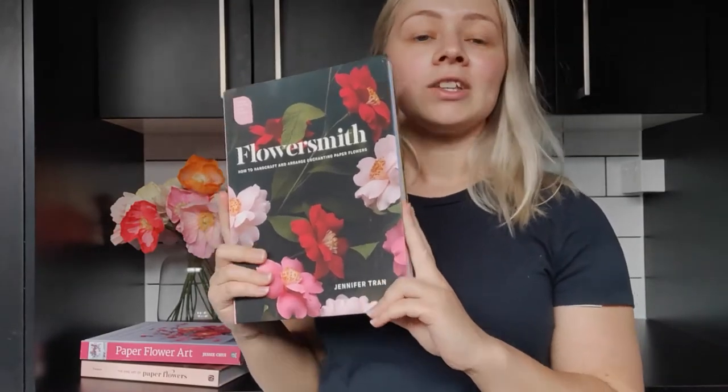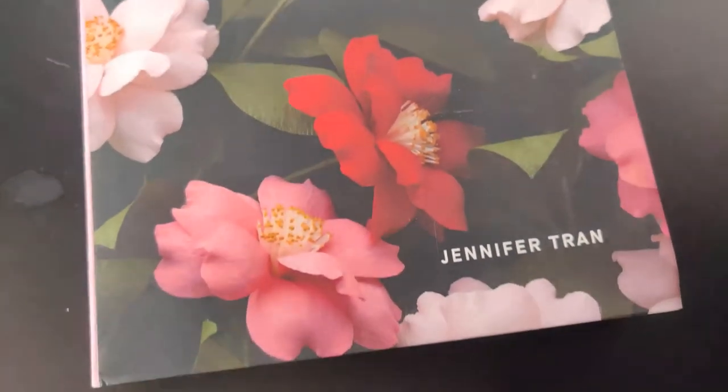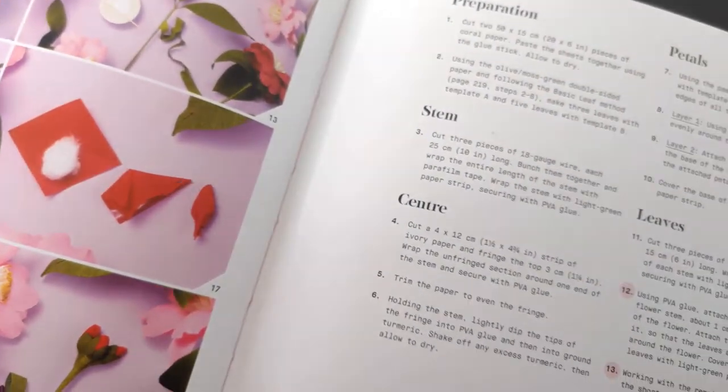So let's get started. The first book I'm going to tell you about today is Flowersmith by Jennifer Tran. Jennifer Tran is an artist based in Australia and Flowersmith came out in 2015. This is a really great book for beginner crepe paper flower artists because the designs in this book are just so simple and easy to follow, and the materials that you need are not hard to get.